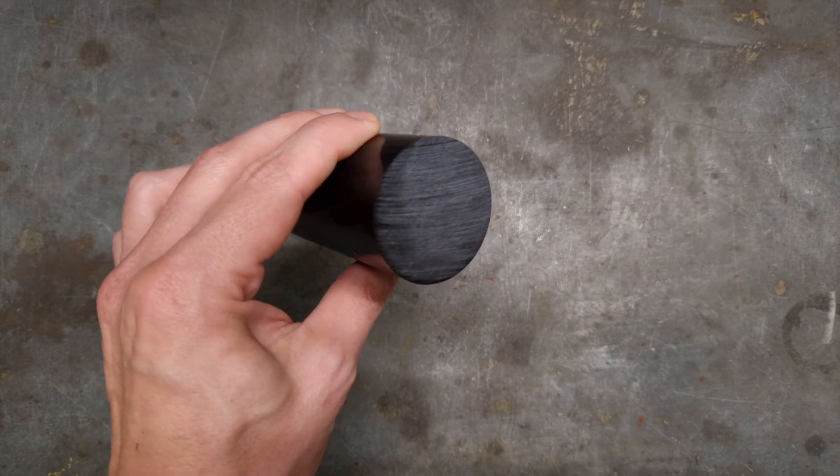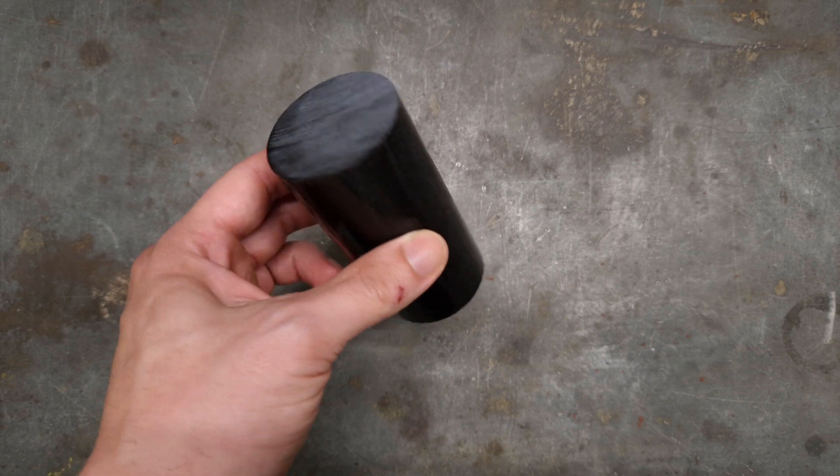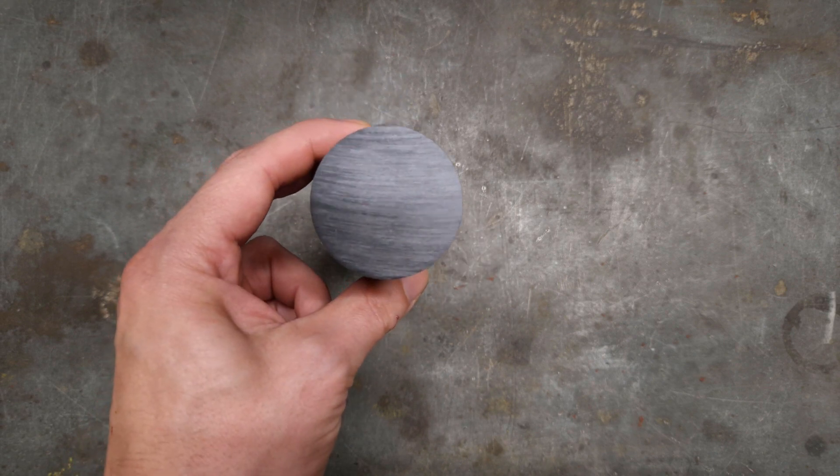Hi and welcome to Basement Projects. This is a piece of POM. A customer asked me to make a replacement for a bushing for his bicycle trailer, and this is the material I'm going to use.